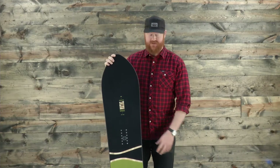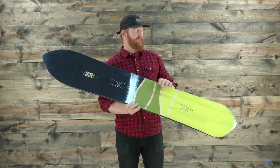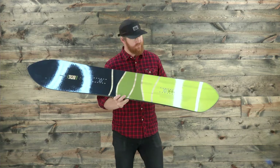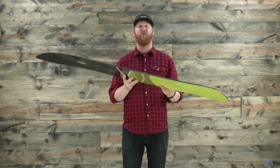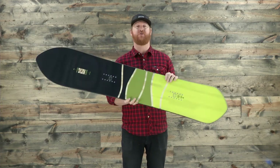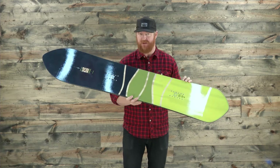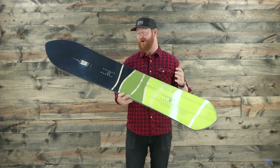Hello, I'm Matt Guff from TheHouse.com and this is a 2017 Rome Powder Division Pintail Snowboard, a pow deck designed for intermediate to advanced level riders. This is a cool shape — the board has an awesome profile and a directional style appeal with a setback stance of 30 millimeters. This is for riding pow.